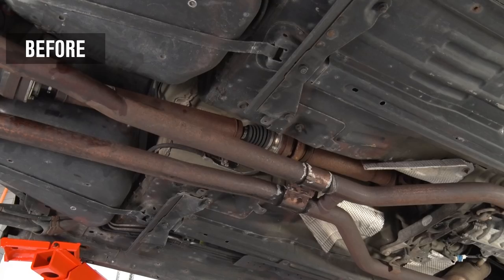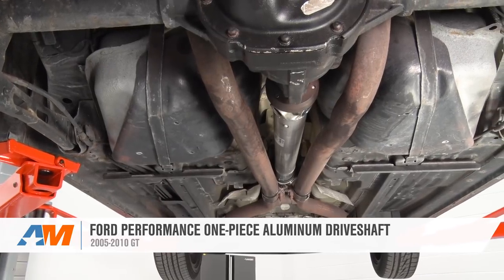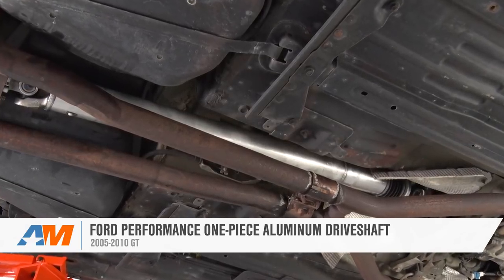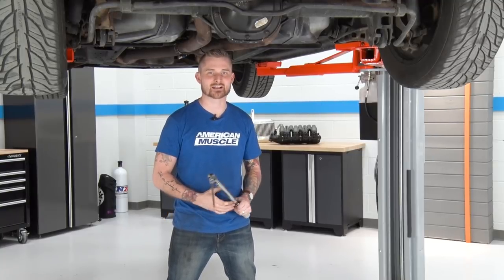With the last of those bolts tightened up on your pinion flange and your transmission flange, that should wrap up the install. That also wraps up my review of Ford's one-piece aluminum driveshaft fitting your 05 to 09 GT. I'm Travis — thanks for watching, and for all things Mustang, keep it right here at americanmuscle.com.